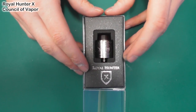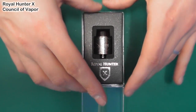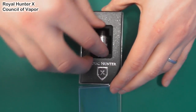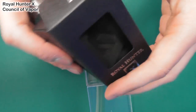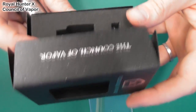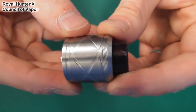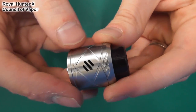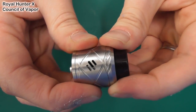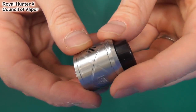Putting that to one side, we'll talk about the wire more in a second. Let's get on with the Royal Hunter X. So this is the packaging — it comes in a nice little box, though there's not much in it: just a few spare O-rings, grub screws and stuff. So that's the packaging. This is the Royal Hunter X. Airflow can be single or dual — you've got those three slots and you can adjust it. There's a Council of Vapor Royal Hunter logo on the side.